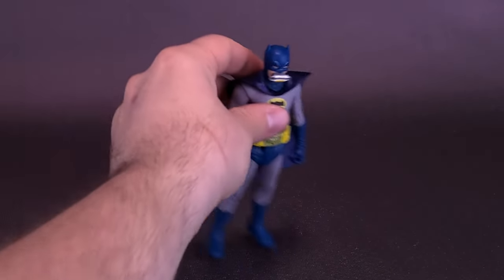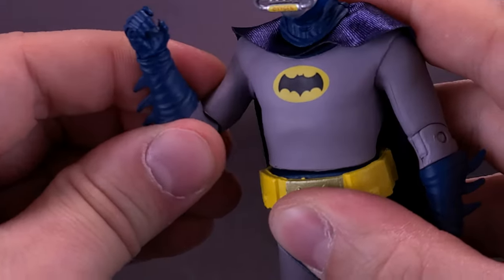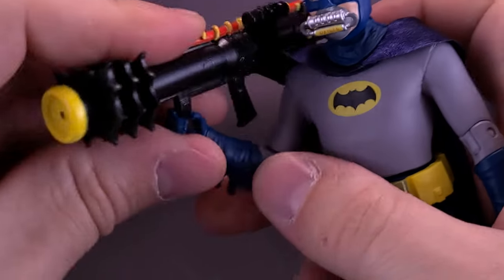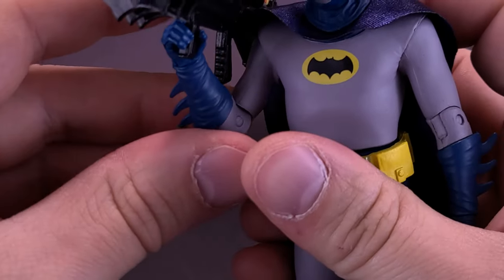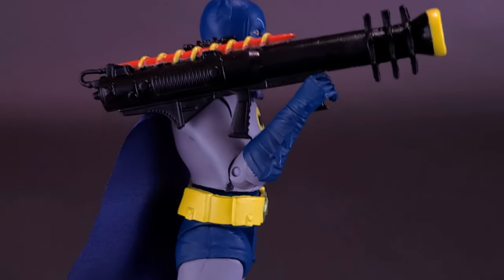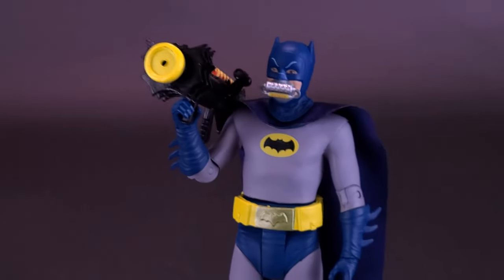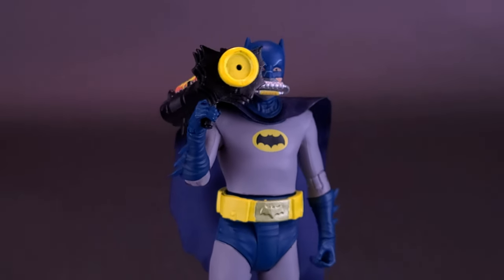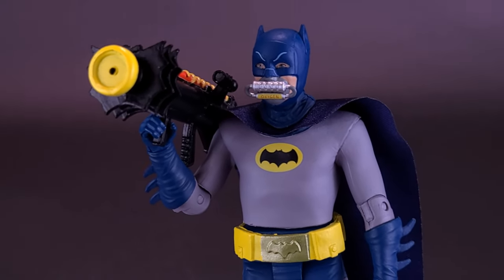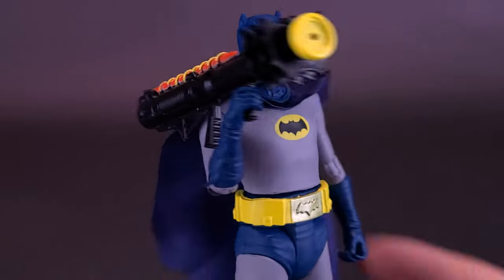The Batzooka doesn't fit into Batman's hands easily — with the limited articulation, you can't rotate the wrist inward, and with only a single elbow hinge you can kind of get the front handle and rest it on his shoulder, but because Batman can't bend his wrist properly it barely rests where it would normally sit. Still, it looks good. I'm not sure I'd have paired it with this version of Batman, but I'm glad we got something outside of those onomatopoeia boxes.